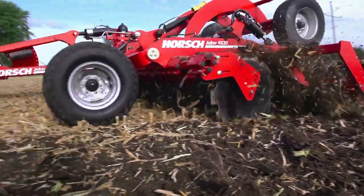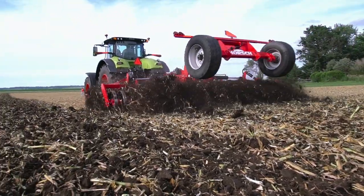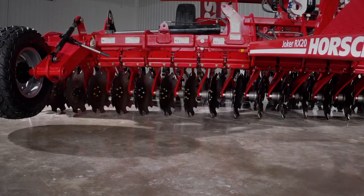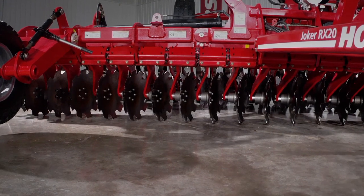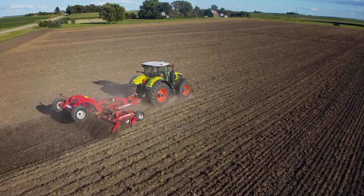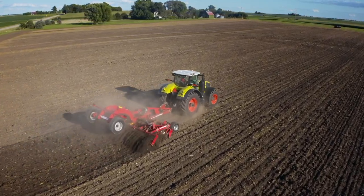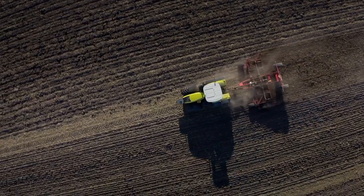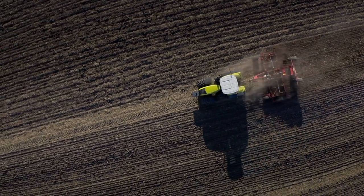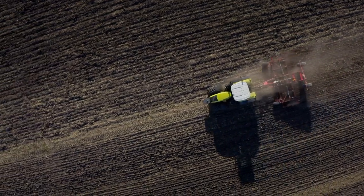The rubber torsion clamshell also allows for maneuvering over obstacles and quick recovery to working position. Both front and rear blade gang angles are designed at 17 and 17 degrees, designed to leave a perfect horizontal fracture across the full working width of the machine. With this evolution of technology, the Joker RX tracks perfectly during operation, leaving that perfect working horizon for consistent seed placement when following with the planter.